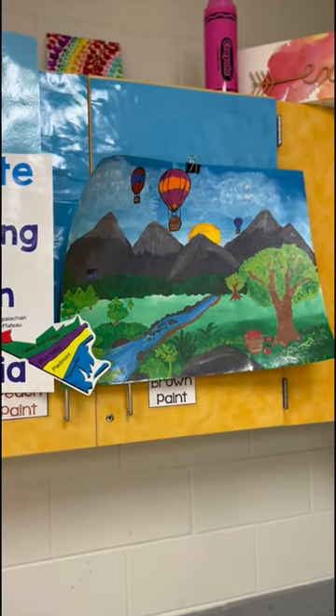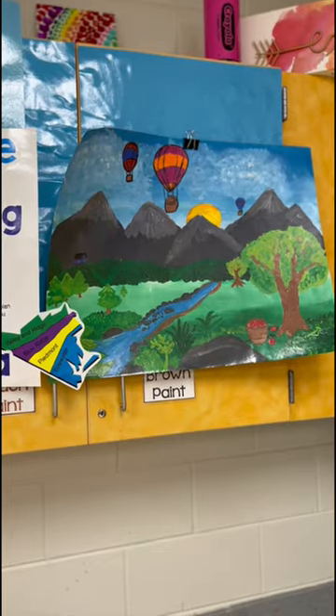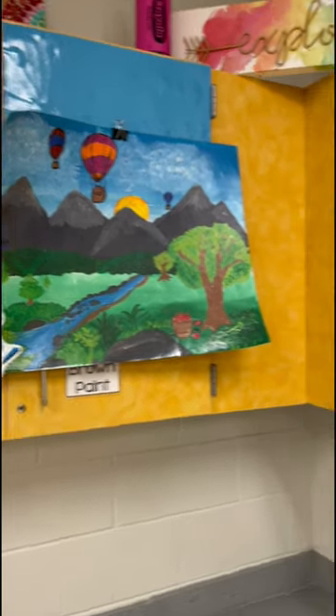We're going to sketch in the details we previously did — the brown and the sky. We're also going to pause and do a painting techniques chart so they can practice some of those techniques they would like to use on their paintings. Take a peek at that over on my Teachers Pay Teachers if you're interested.